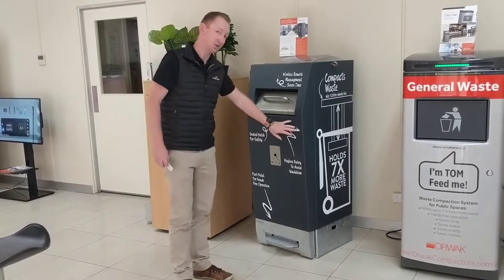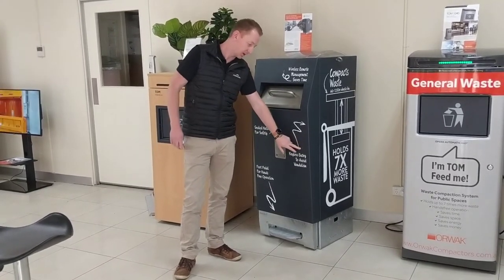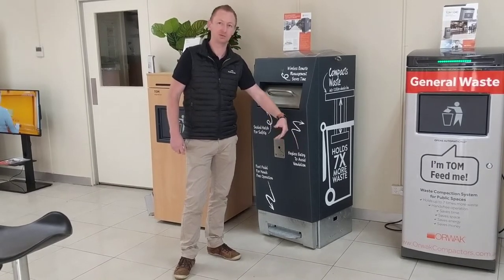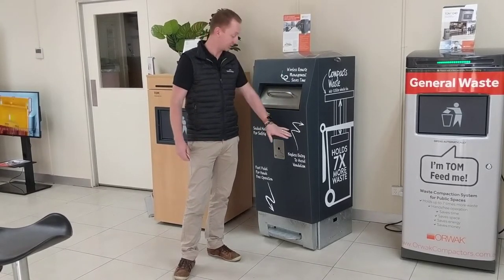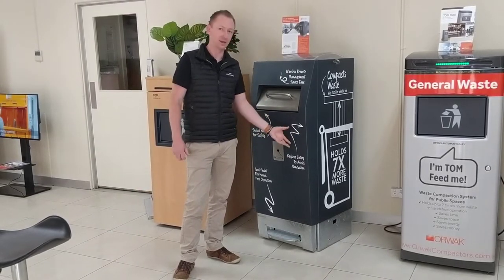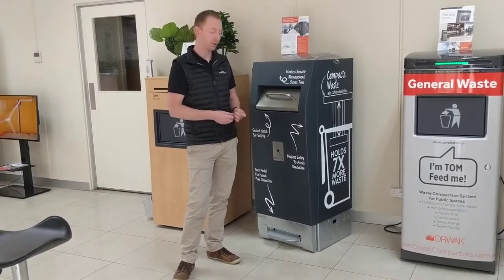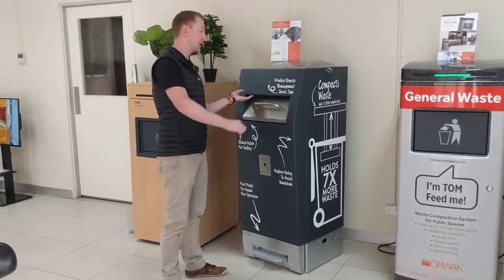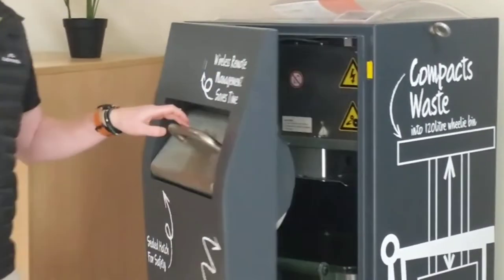It's also keyless entry — keyless entry is one of the big features of this bin. What we find with a lot of bins is that anywhere there's a handle and a key lock is an invitation for people to put sharps, bubble gum, chip packets in. It's also a hazard when you clean it — you've got to clean that out with gloves on and make sure the key mechanism still works. Instead, we have an RFID card and a little hidden button. You push the card here, push the button, and it automatically unlocks and the bin opens up.